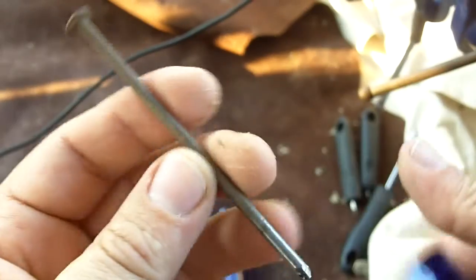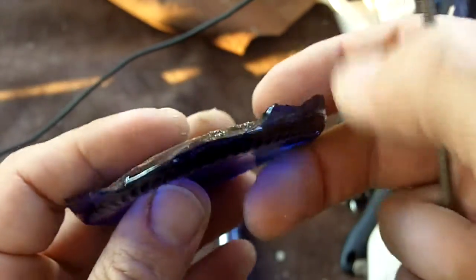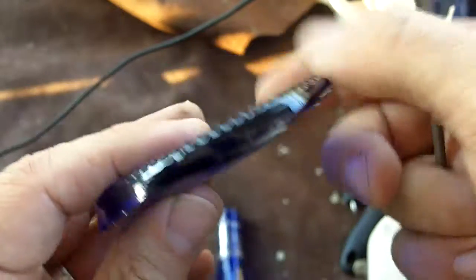And that worked out nicely. All that was, I think, a tenpenny or an eightpenny box nail. And when I was shaking it, it was hitting my finger on the way up, so it was going all the way up and down the bottle.